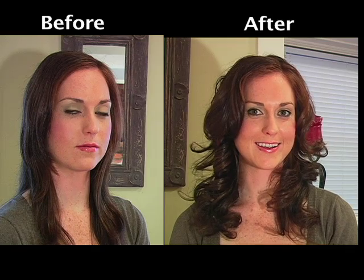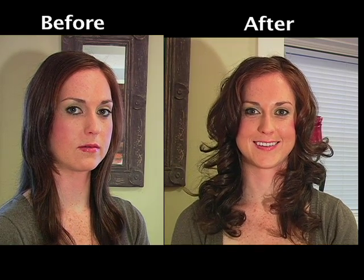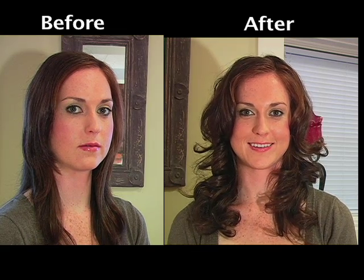Hi, I'm Katie Stiles with Before and After TV. Today we are going to do a Miley Cyrus style of hair with the long loose flowing curls. I'm going to show you how you can very easily achieve this yourself at home and Rochelle here is going to help us do that.